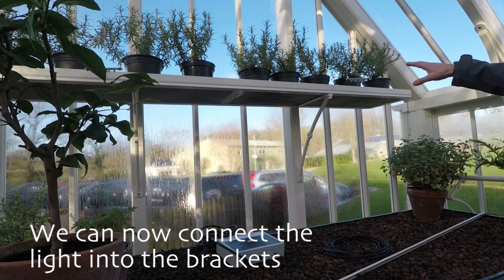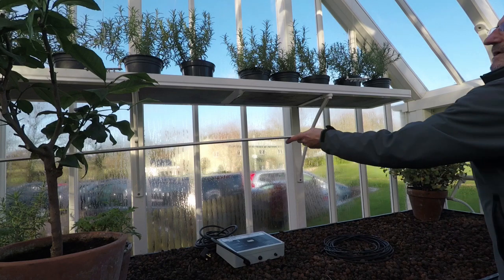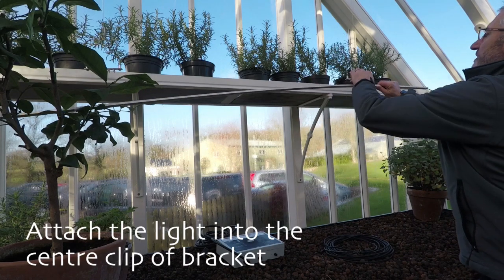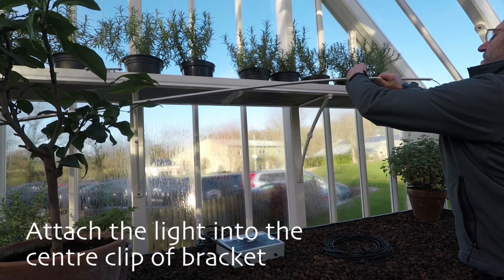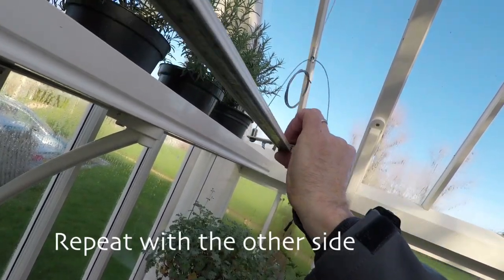With both suction pads and their cables in position, we can now connect the light into the brackets. Don't worry if the cables are not level — we can adjust them a little later. Attach the light in place in the center clip of the bracket, and again with the other side.